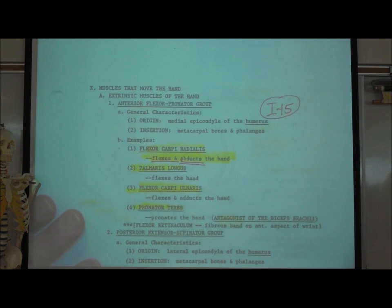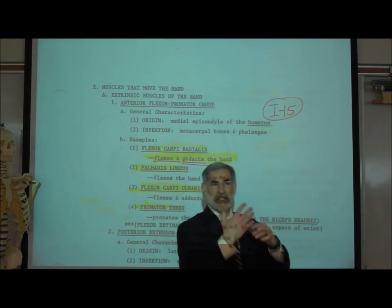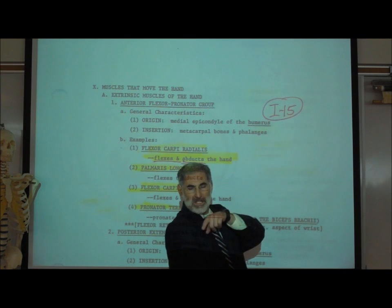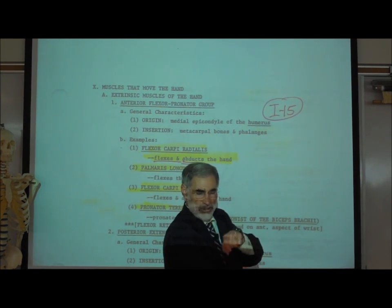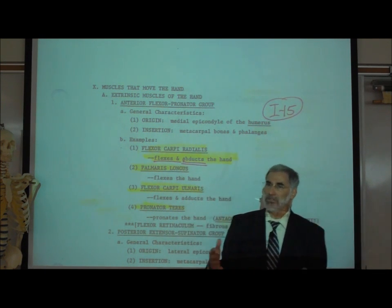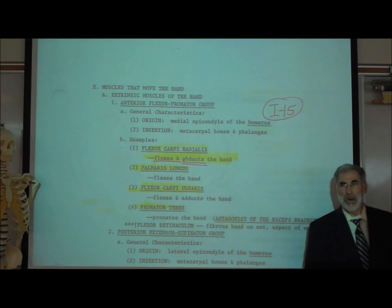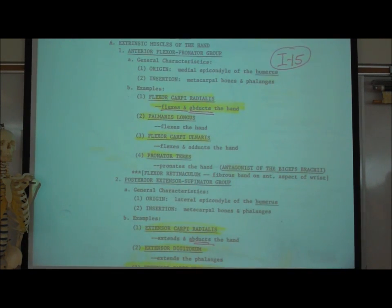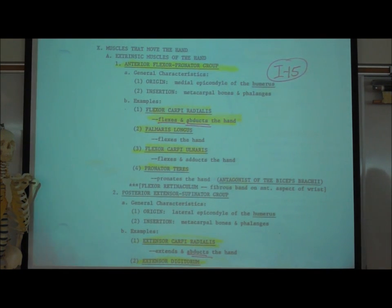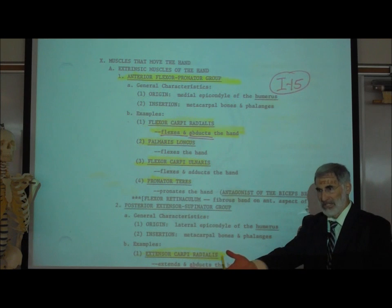On page I-15, we now look at muscles that move our hands. The biceps brachii and triceps brachii cause flexion and extension of the forearm, inserting on the radius and ulna. Now we look at muscles that move our hands and fingers, inserting on the metacarpal bones and phalanges. There are seven muscles in the forearm we'll learn. The first group is the anterior flexor pronator group, located on the front or anterior side of the forearm.